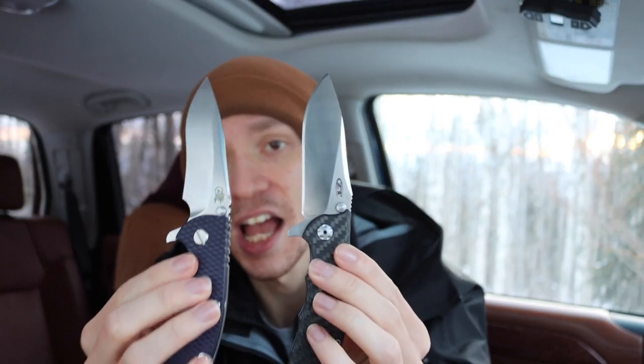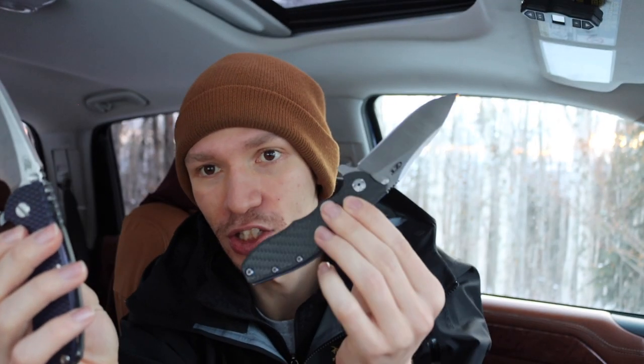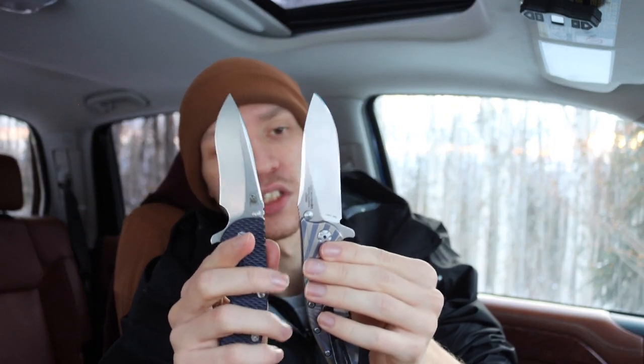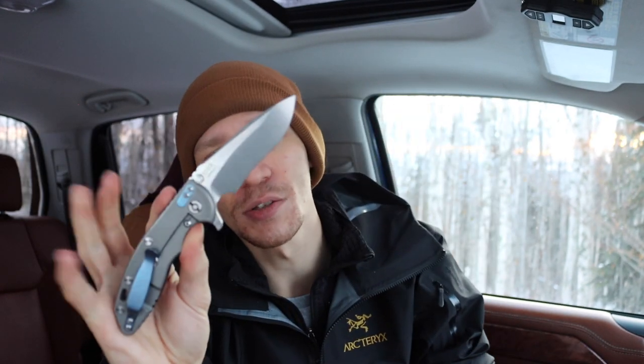The reason I wanted to compare these two is because they are direct inspirations of each other. The ZT0462 — or 562, sorry — is what's directly inspired by the XM18 three-and-a-half inch. They both have the same steel and a lot of commonalities. They do have different blade shapes and slightly different aesthetics — this one has a carbon fiber handle, this one has titanium and G10.